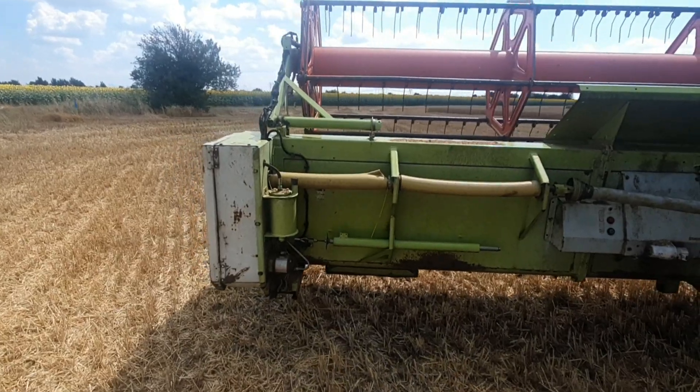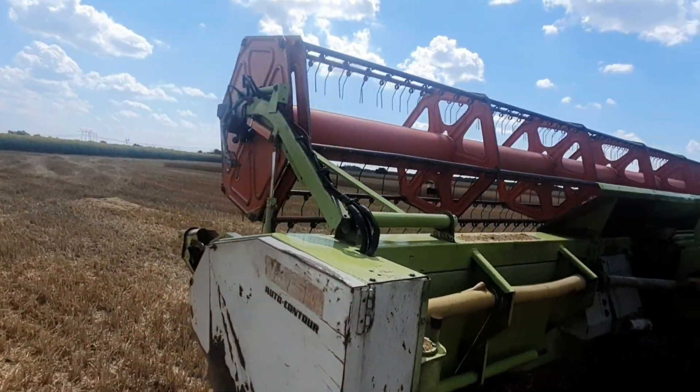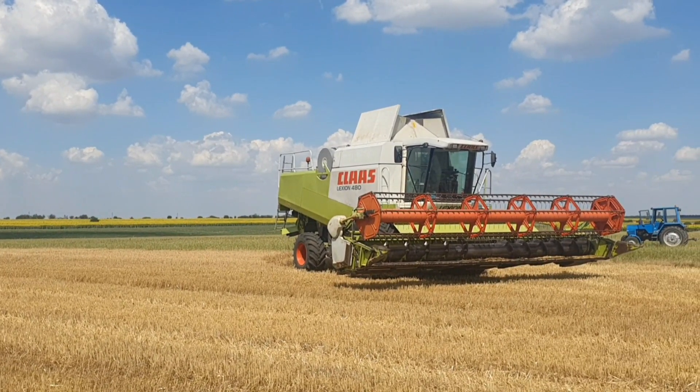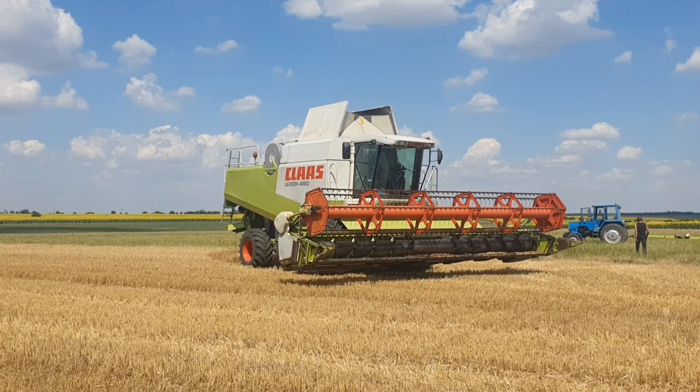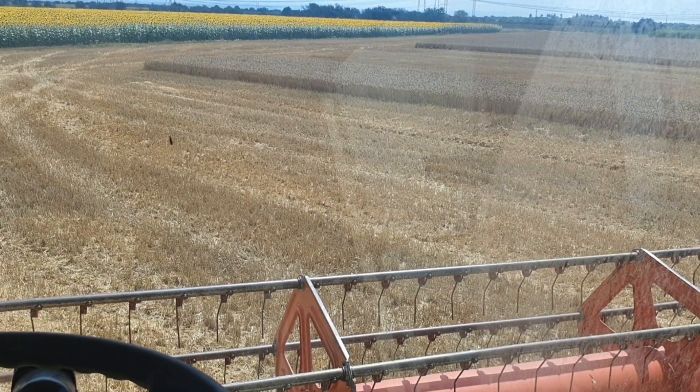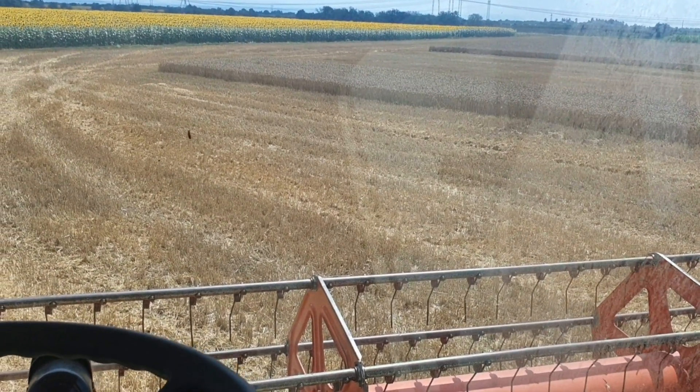We are just measuring moisture, about to start, but it has to be under 13 — that's at least what the silos people say, maybe 13 and a half. I forgot to tell you, we fixed the real issue, wasn't anything special. 13.1 — we are ready to go.